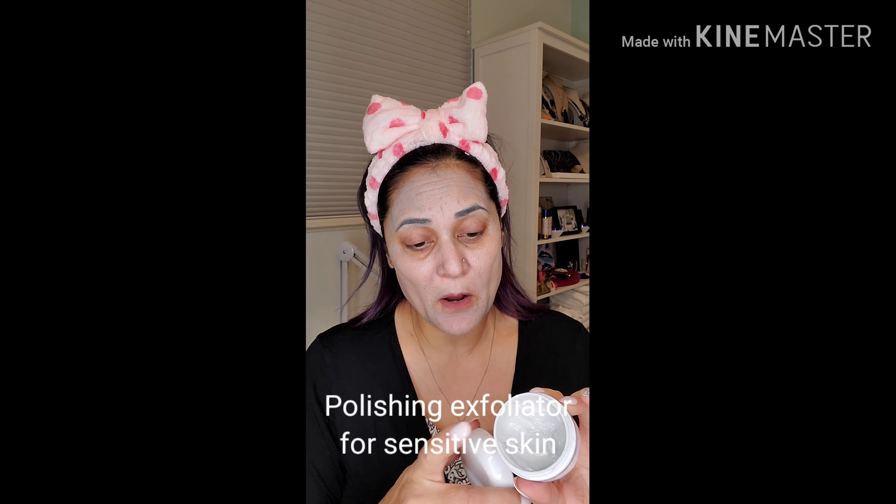Now if you tend to be a little bit more sensitive, I would use the one that's less gritty — the polishing exfoliator. This is more of a paste and again it does have the Vanuatu volcanic ash, but it's more powdered and ground down, so it gives a little more of a milder exfoliation. It still buffs off dead skin cells and allows brighter cells to the surface, and it has the Nangai oil in there.